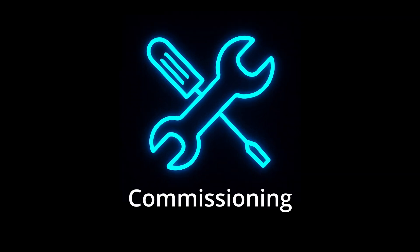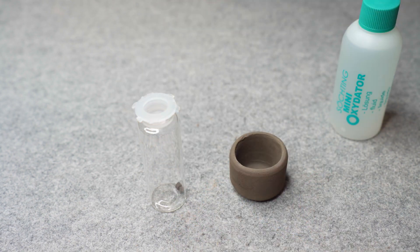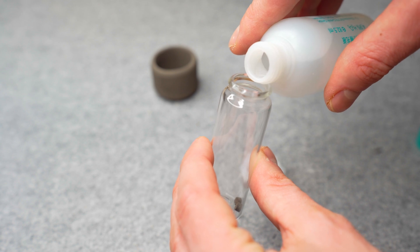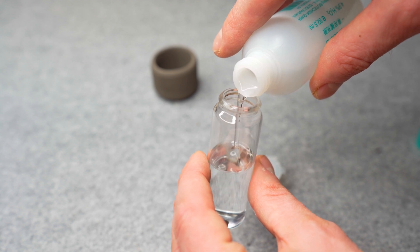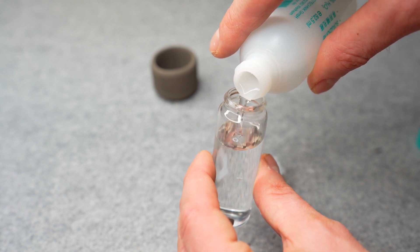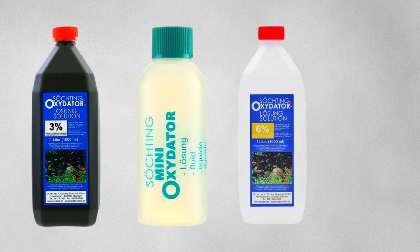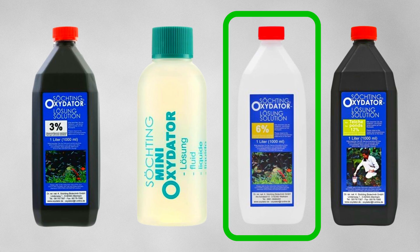I have variant D in my hand, so let's take a look at how to assemble an oxidator and how it works. Setting up an oxidator is super easy. Remove the acrylic container from the ceramic part and fill the container with the oxidator fluid. You can buy the oxidator fluid from your dealer — the hydrogen peroxide mixture is available in various concentrations: 3%, 4.9%, 6%, and 12%, in different sizes. I normally use a 6% mixture.